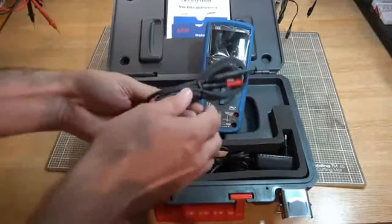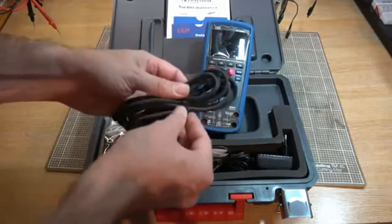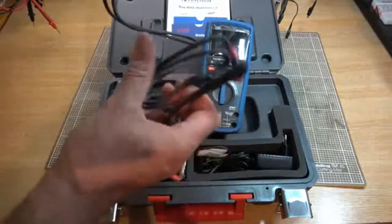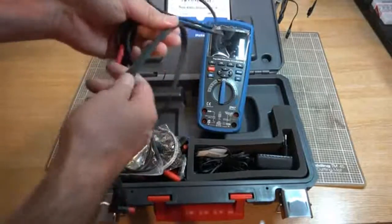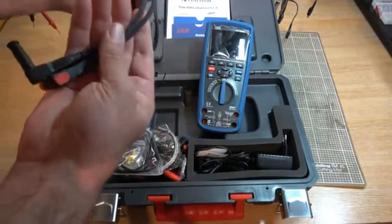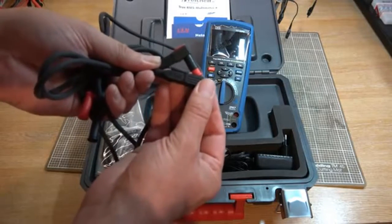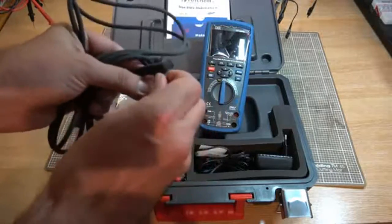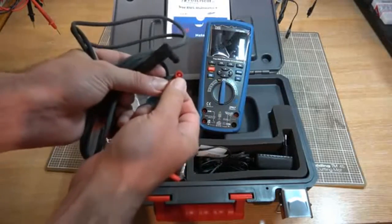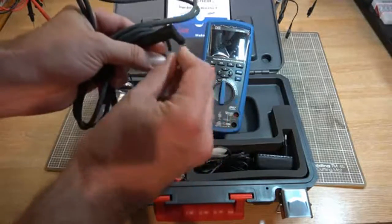What else do we get? We get a very flexible set of cables. They feel kind of rubbery, but they're rated at Cat 3, 1000 volt and Cat 4, 600 volt. And they're fully shielded banana plugs, so no chance of hurting yourself on them. Excellent.